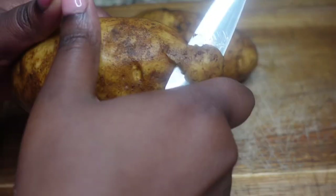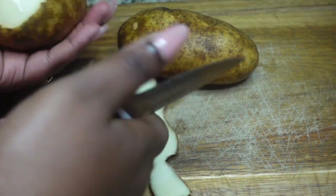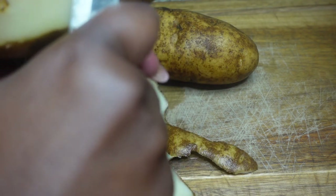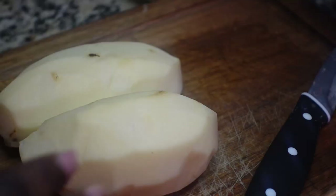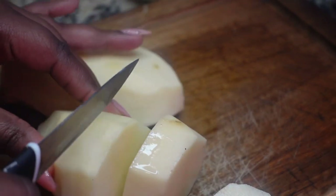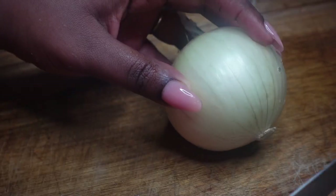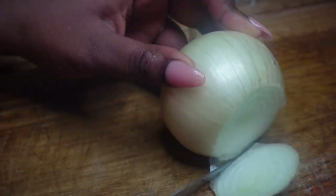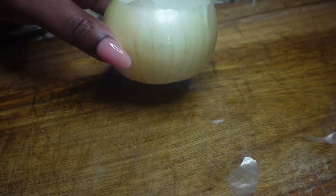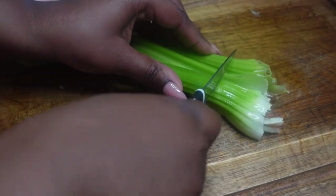We're going to start off by peeling our potatoes. I use a paring knife, but you can use whatever you want. You can also use whatever potatoes you want. I used two large rustic potatoes. Now you'll see me cutting and dicing them into little cubes so they cook faster. I don't want to mash my potatoes — I want them to hold their shape in the chicken pie pie.